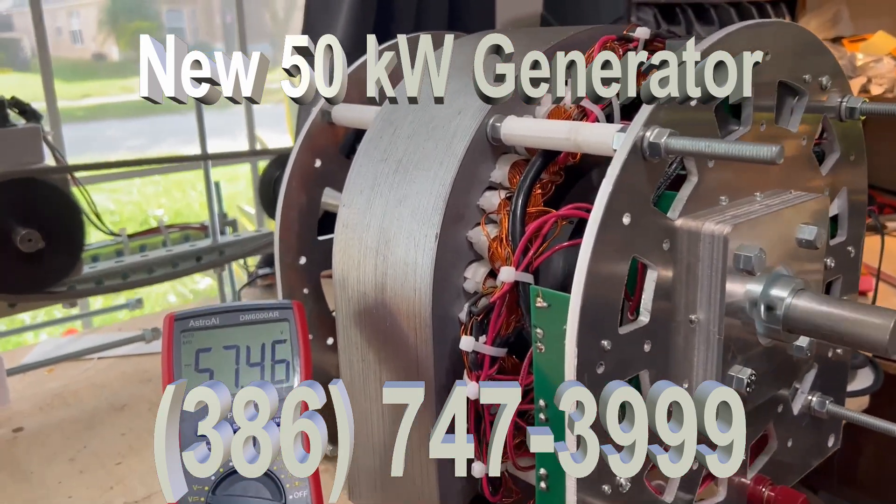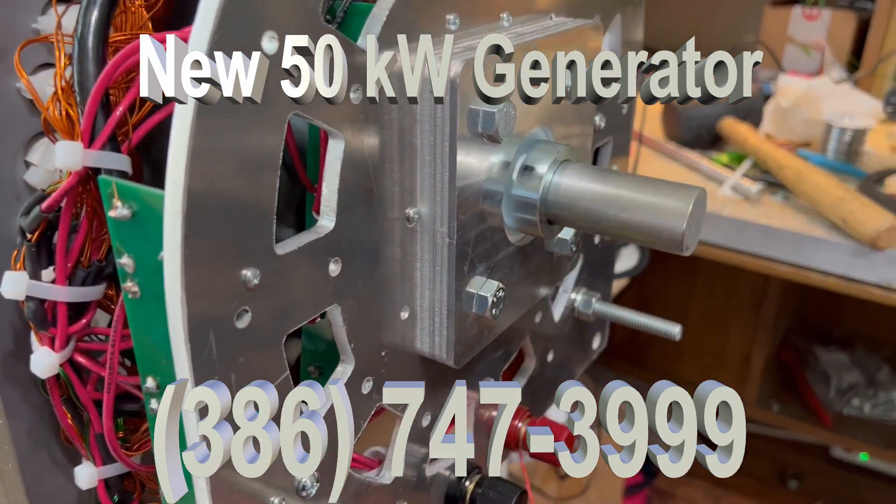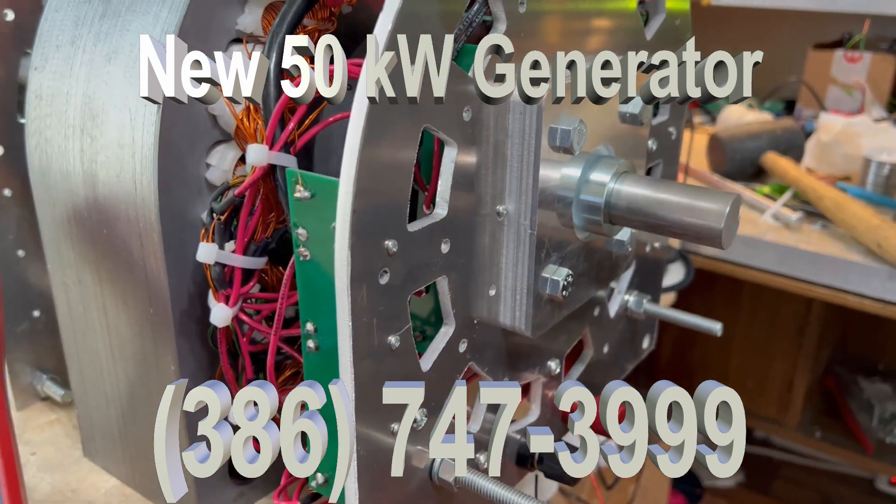We still call this a 50 kilowatt, but obviously it's producing a lot more than that. You can see how little the shaft is turning.